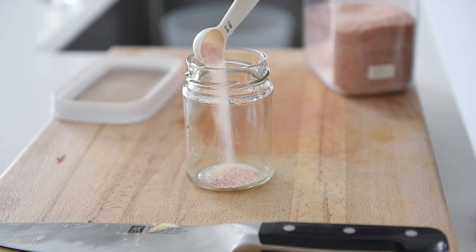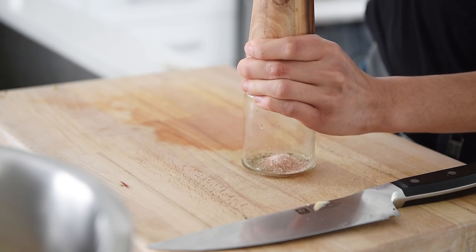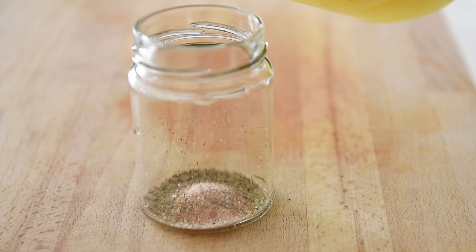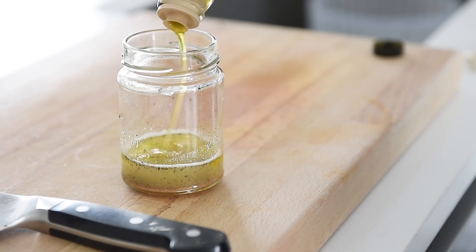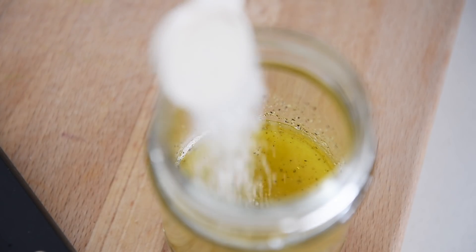For the dressing: 1 teaspoon salt, pepper, 3 tablespoons lime juice, 2 tablespoons olive oil. Almost forgot — a little bit of cane sugar for a little bit of sweetness: 1 teaspoon cane sugar.